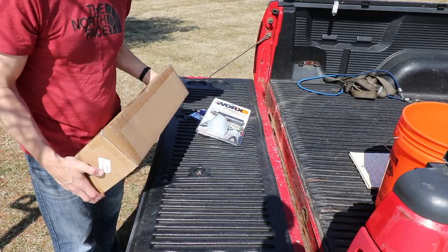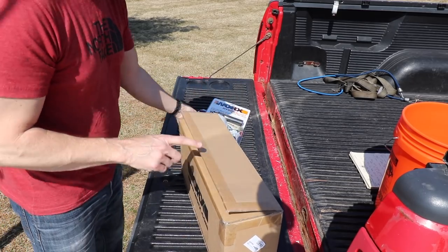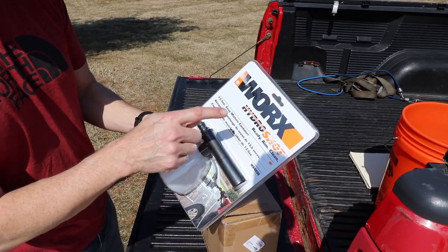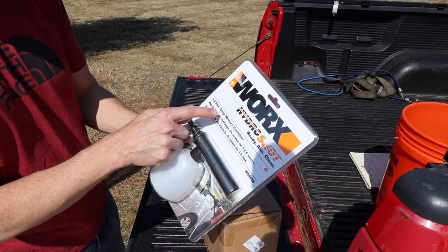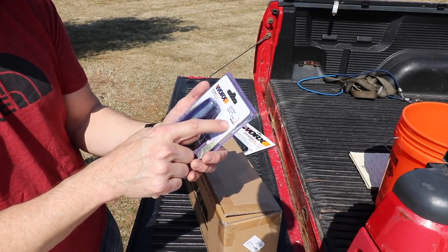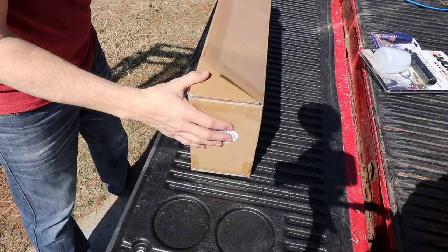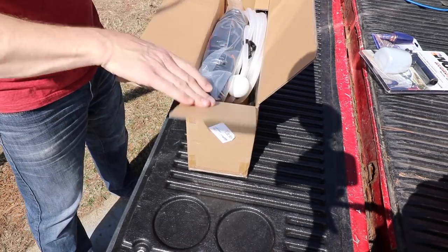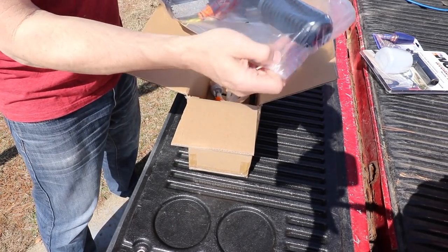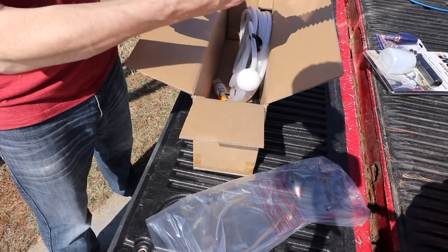This is a complete kit right here — the power cleaner itself and everything you need. They do offer a couple of optional accessories I'm going to show you as well. This is the Hydroshot 13-and-a-half-ounce soap mixture container, and they also have the optional turbo nozzle, the WA4037. We're gonna see how that works too. Let's take a look inside the box — here's the Hydroshot water gun itself.